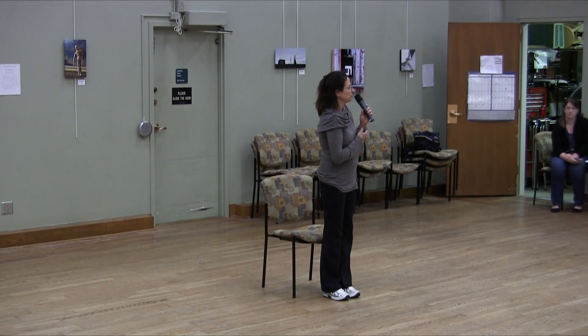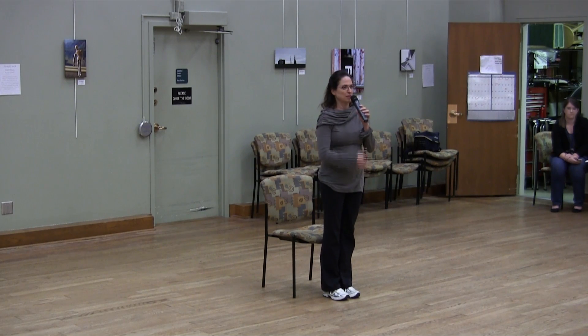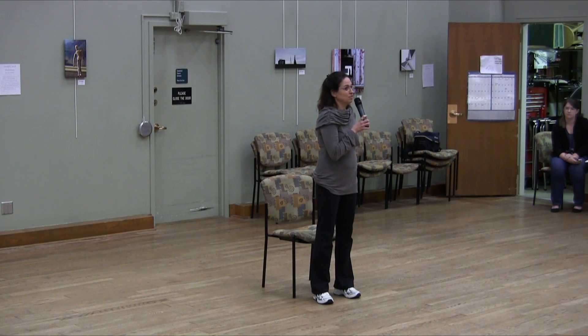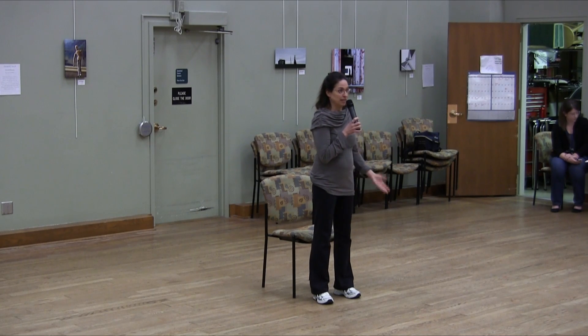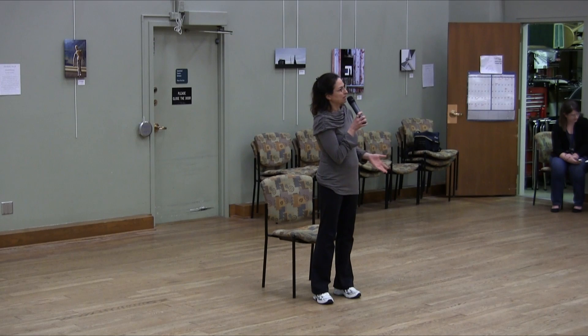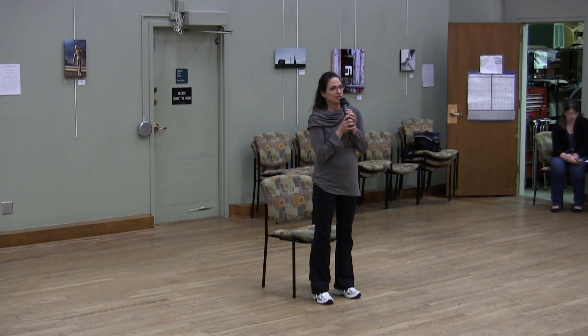We have a version of Be Moved that is very active — it's upright, you're dancing around the room. But we also have a version called Gentle Be Moved. It's really for anyone who, for whatever reason, needs to be in a chair to dance, whether all or part of the class.